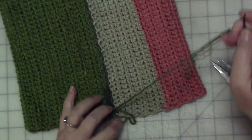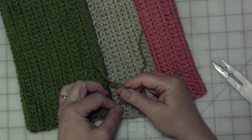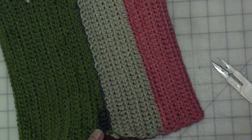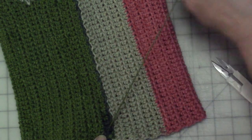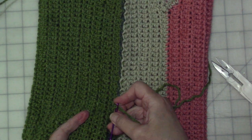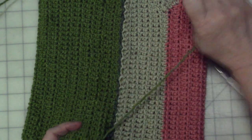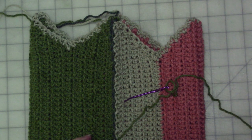Before I get started doing anything else, I'm going to even up the beginning of this back seam here and tie off the yarn and weave in the end. I hate weaving in ends — if you've been watching my crochet videos, you know this — but you've got to do what you've got to do. I saw a video once where someone said you need to go back and forth in a few stitches at least three times to accommodate the stretching and movement of your crochet fabric. That's actually a good idea.